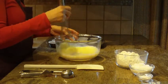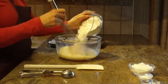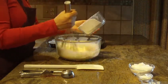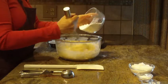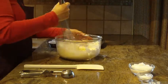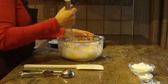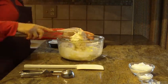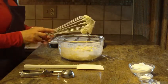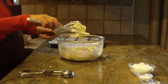Next, put in two cups of all-purpose flour and then whisk it in with your spatula or spoon until it combines. The batter is going to become thick at this point.